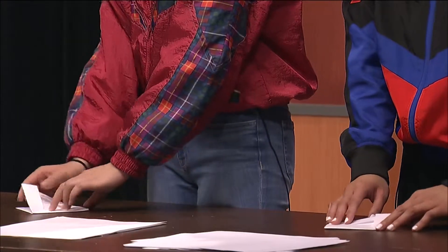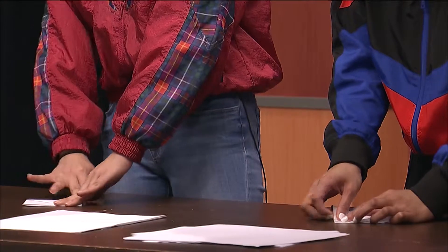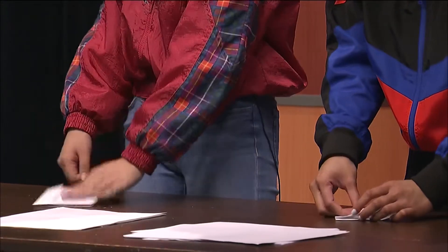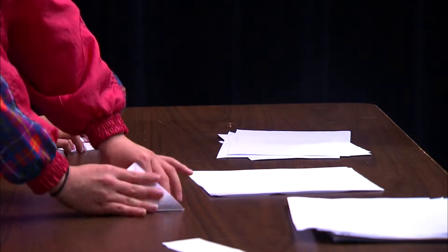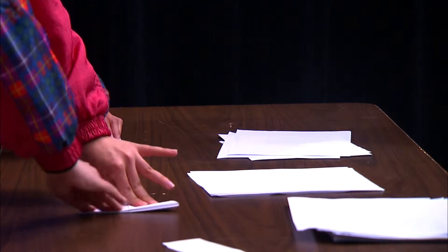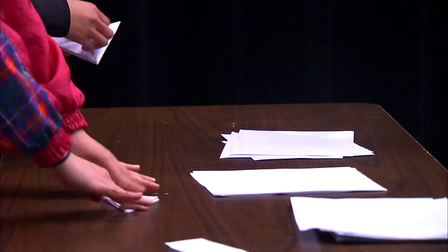Once you have this shape, you take the open end and fold it up like so. Boom. Do the same with the opposite side. Wow, that is incredible — can you believe it? Coming together so nicely.